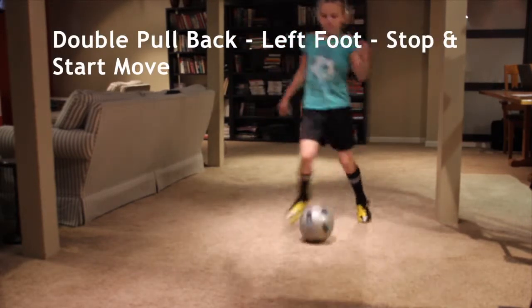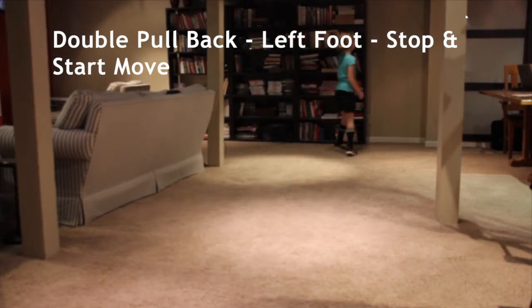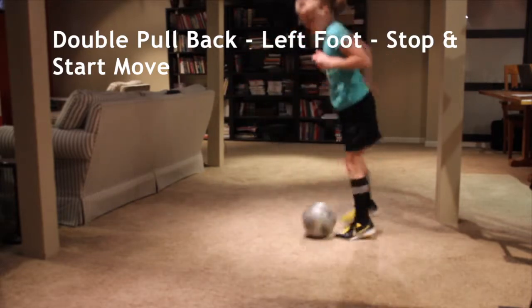One. Two. Good. Okay, let's do one more — double pull back with the left foot. One. Two.